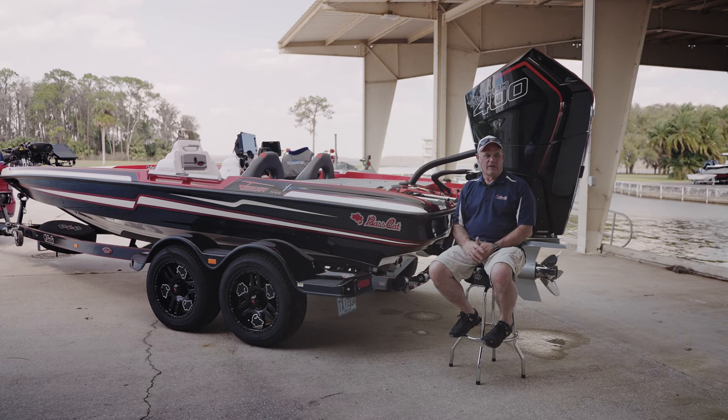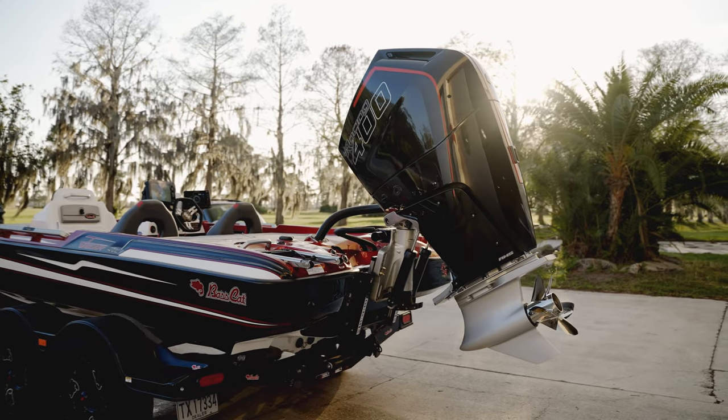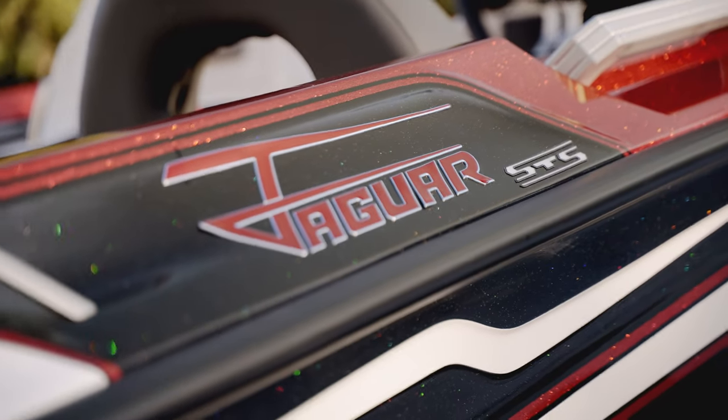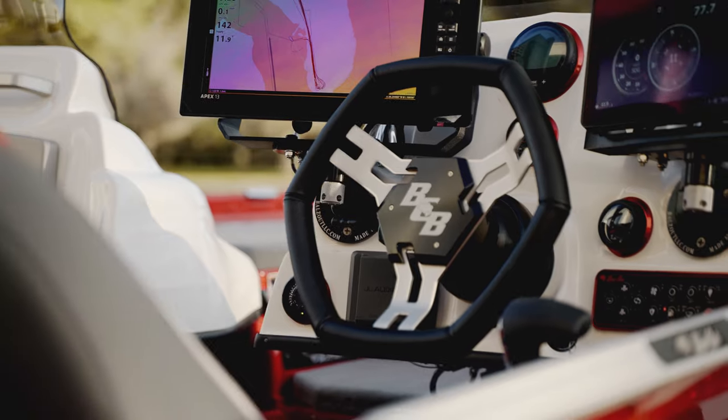Today we're here at Lake X, Florida, in the middle of nowhere, on a lake that Mercury has used for years. We're testing the new 400R and we've got it on this Jaguar SDS. It brings together something that most people don't have the option of, and so you get this really high-intensity consumer experience.